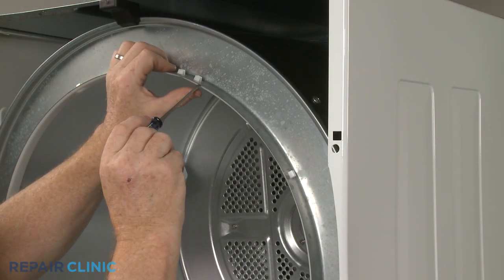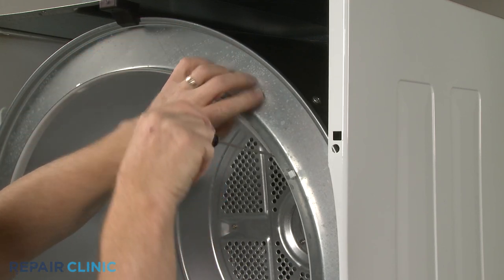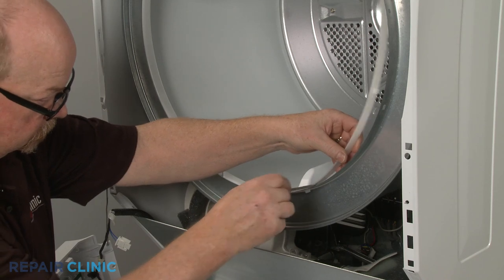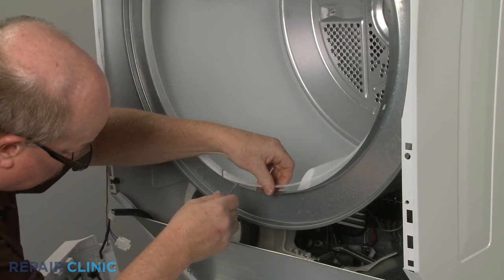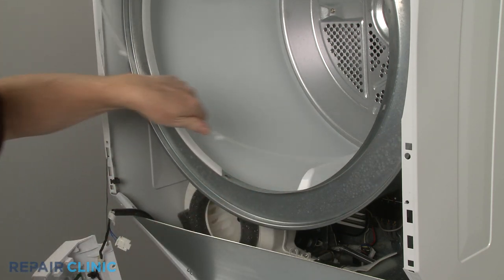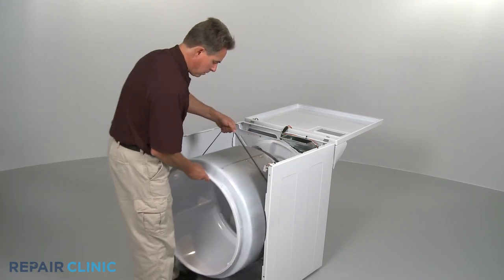If the glide is attached directly to the drum rim, you can often use a small flathead screwdriver or needle-nose pliers to help pry off the old glide if still intact. You may find it easier to remove the glide or glides with the drum fully uninstalled.